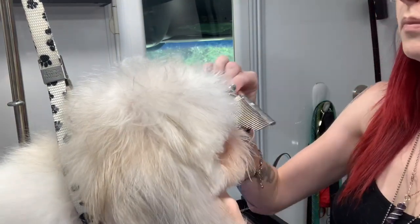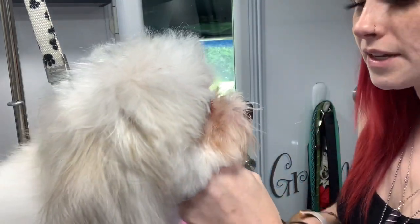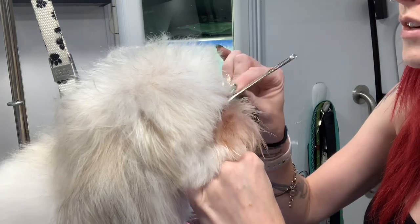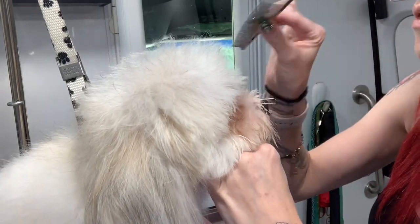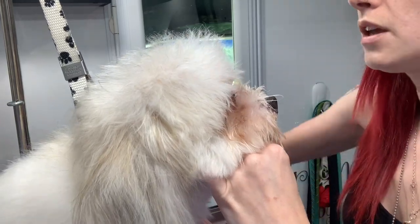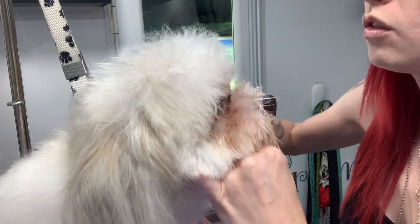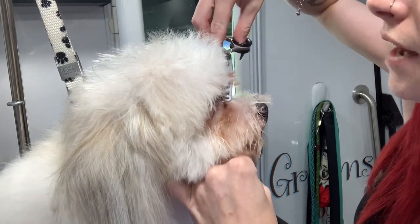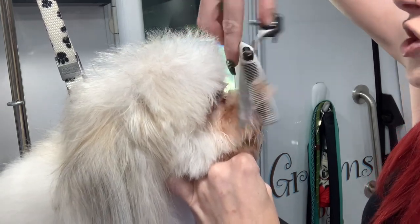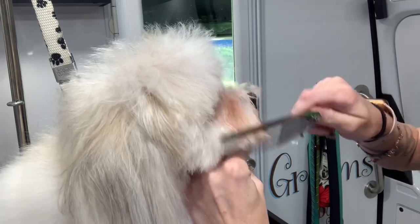I went ahead and shaved a little bit in between the eyes here because he gets some really nasty eye goobers and they were kind of dried on there. To get those off really well I just took in between with a 15, but I didn't really press down on it — I didn't want that really harsh clipper look. He did have some matting in his little mustache area, so if you notice around his muzzle it looks a little thin — that's why we need to trim a little bit out of it.